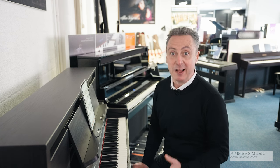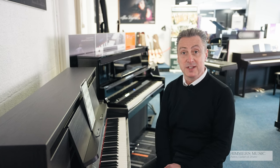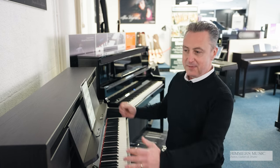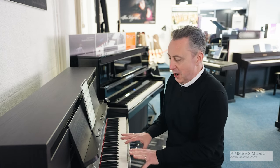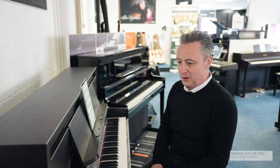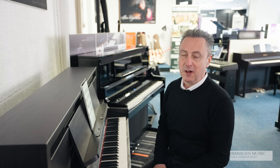The Roland LX6 is an absolutely fabulous piano, and it's available from Rimmer's Music website right now. We'll deliver it to any UK mainland location within the price, and it's also available at our Rimmer's Music stores. With over 100 watts of power on six speakers, a fabulous piece of furniture, a great piano feel, and all the extra features you get if you connect it to the Roland Piano app - I don't think you can go wrong with the excellent value for money LX6. Go and get yours now.